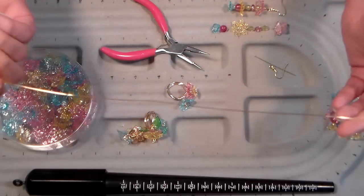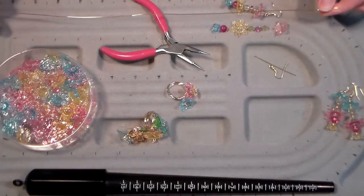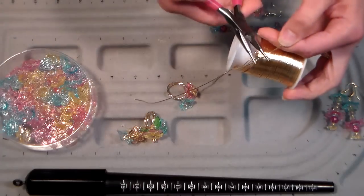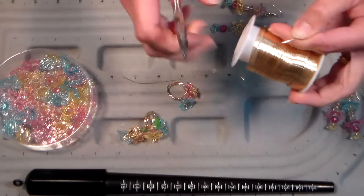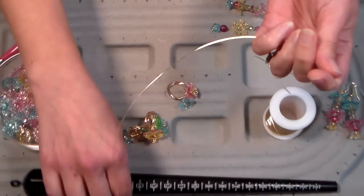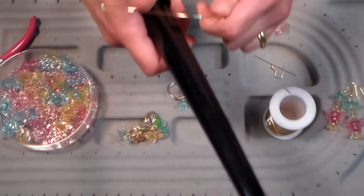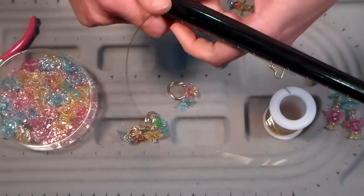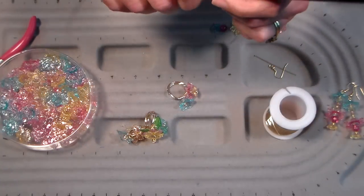What you need is about a foot of wire - I'm just measuring it on my bead board here, about a foot. It's a no-waste project, so we are going to use every little bit of that wire, which is nice. The ring mandrel is cheap and it works, and what more can you ask for really.